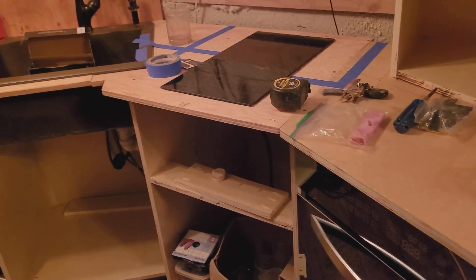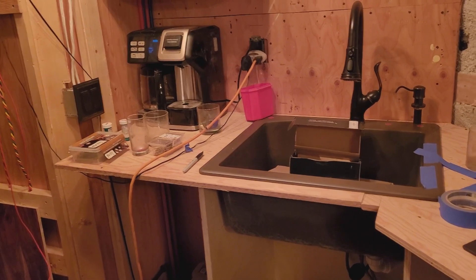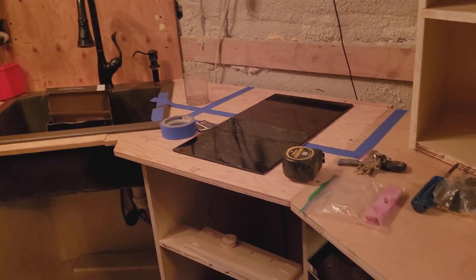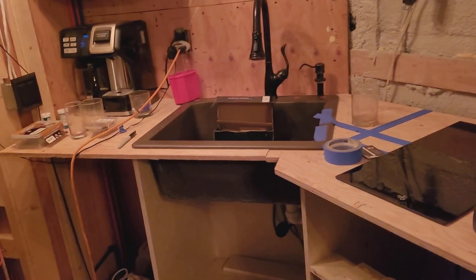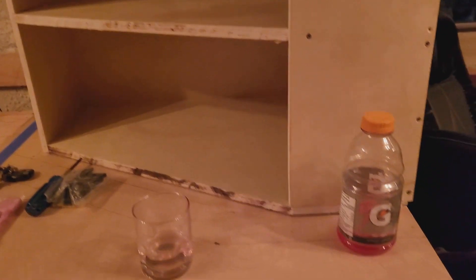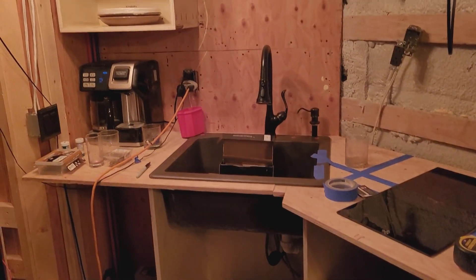I found the live-edge countertop I'm going to use — I haven't ordered it yet but I know where to source it. One of you guys suggested Rona has them, and yeah they're really nice. They're already cut to 25-and-a-half inches wide with a live edge on one side. They also have one that's 39 inches wide for an island, so I'll use that for here. I'll have to modify it quite a bit to work with this angled part, but I have a friend with a saw, so we can do it.